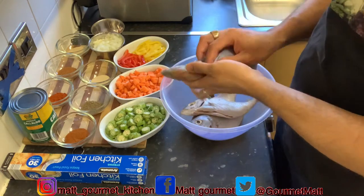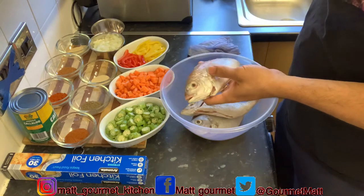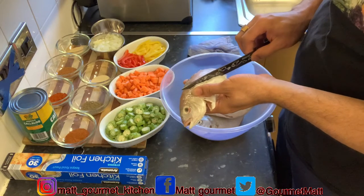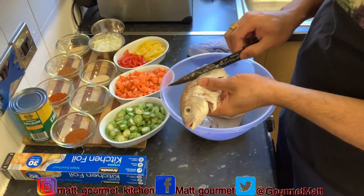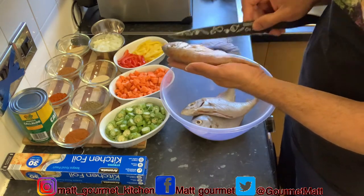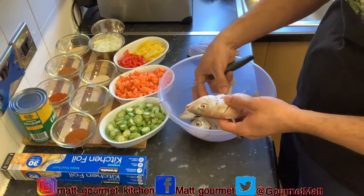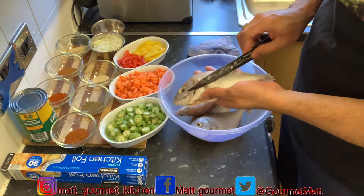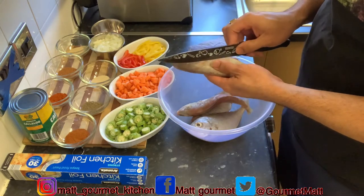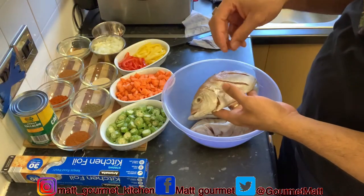I'm finished pat drying all my fish with my hand towel. Now you just want to go ahead and take a knife and make some slits in the side of your fish — I'm going to make two slits on each side. The reason for these slits is you want to make sure the seasoning gets inside so the fish is properly seasoned. I'll get back to you when I'm finished slicing all my fish. That's how you want to slice your fish so the seasoning gets lovely inside of it.